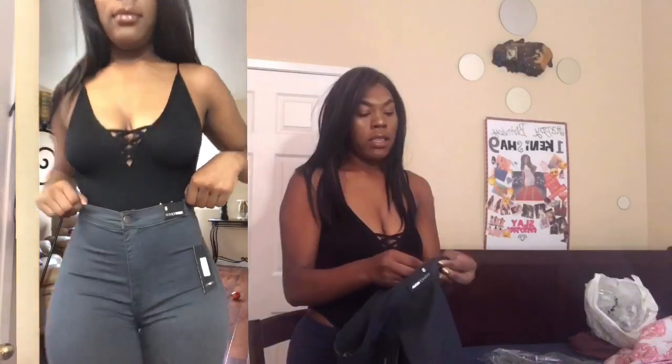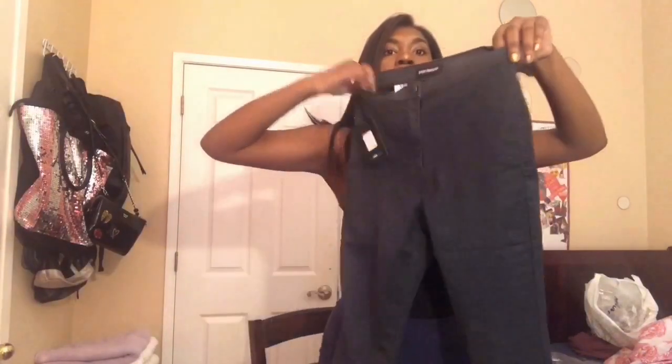Usually when I order from Fashion Nova I either wear a size 5 or a size 7, but for some reason when I get a size 7 it does not fit me, and sometimes the 5s are so tight. But this is how they look — they really are cute, they are really stretchy. You know Fashion Nova jeans, it's like they're always stretchy.